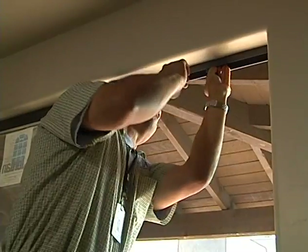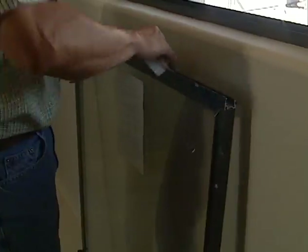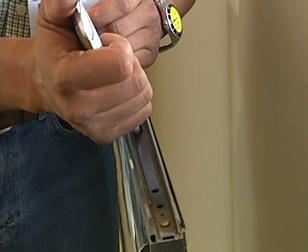He then centers and secures the contact to the frame using the contact adhesive backing. He then preps the track of the pane and attaches the magnet with its adhesive backing, plus a dab of sealant for good measure.